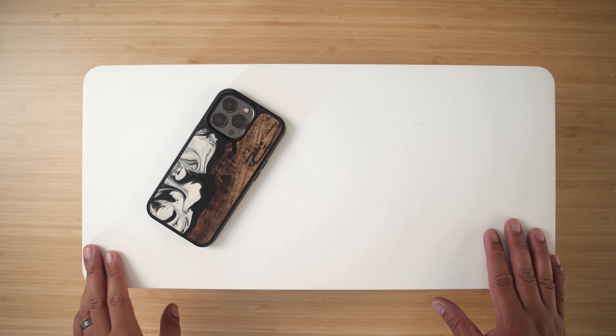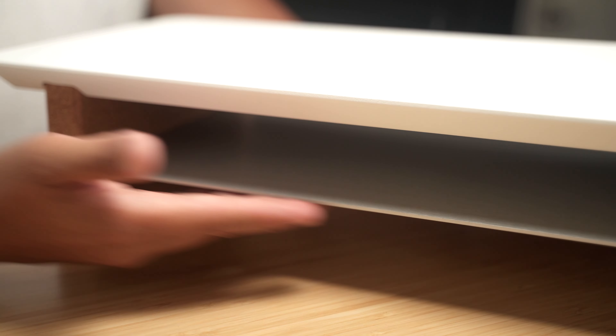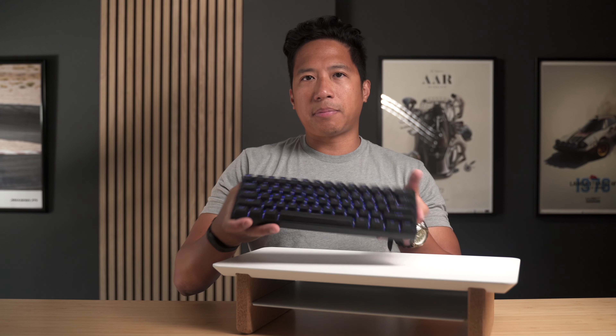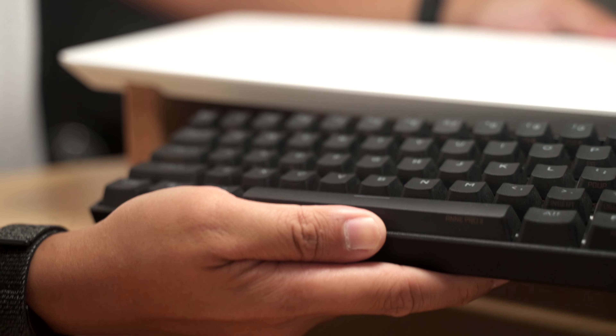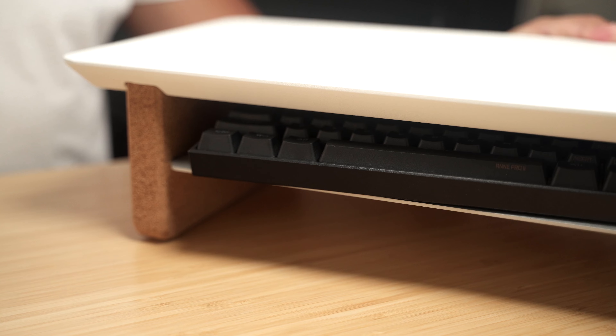This mini desk shelf is about nine inches in depth and 18.5 inches in width. You can put your monitor here or maybe even your laptop. The shelf area right here can serve as a container for your peripherals — even something like the and Pro 2 keyboard just fits, and it's a pretty big keyboard. If you don't want to put your keyboard in there, you can use the space for anything else. It's a really nice size, beautifully made.